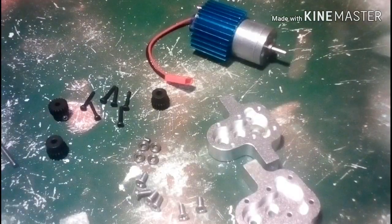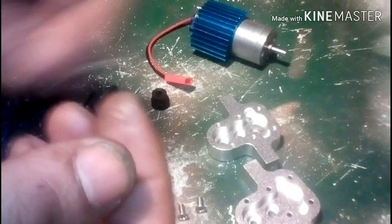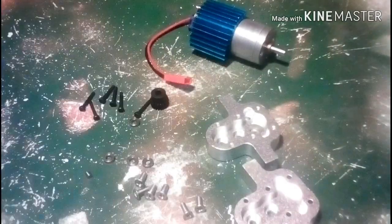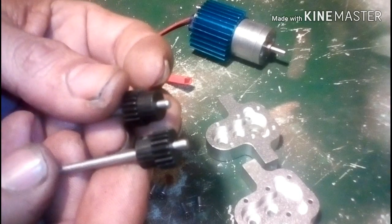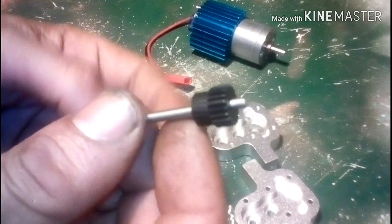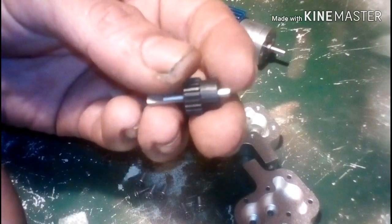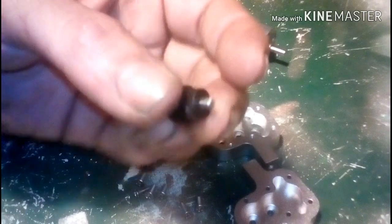First step should be to put the pinion gears on. Each shaft has two flat spots — one on the end and one away from the end. The pinion gear goes on the one that is not on the end. When you put your gears on, try to leave about an eighth of an inch sticking out past the gear. One of the gear's set screws is towards the flat spot on the long shaft, and on the short shaft the set screw is opposite the flat spot that the driveline goes on to.